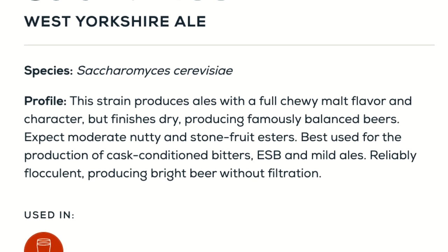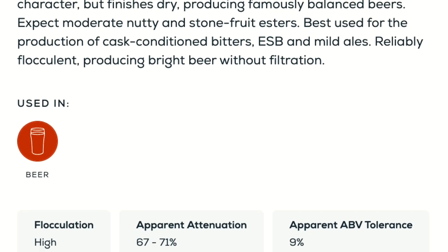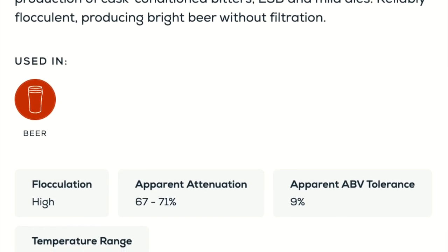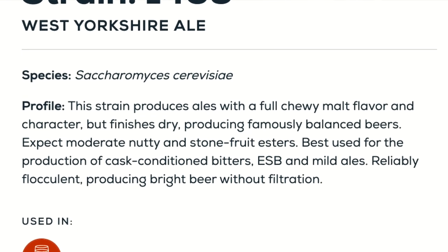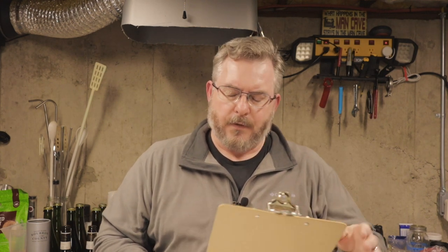For my yeast I used Wyeast 1469 West Yorkshire Ale — a yeast Jamil Zainasheff talks up quite a bit as a favorite. I'd used it previously in a bitter that came out well, so I wanted to try it in the brown. The description claims it's a classic British yeast that finishes slightly dry but leaves some malty flavor, and my finishing gravity of 1.015 lines up with Brewfather's estimate.